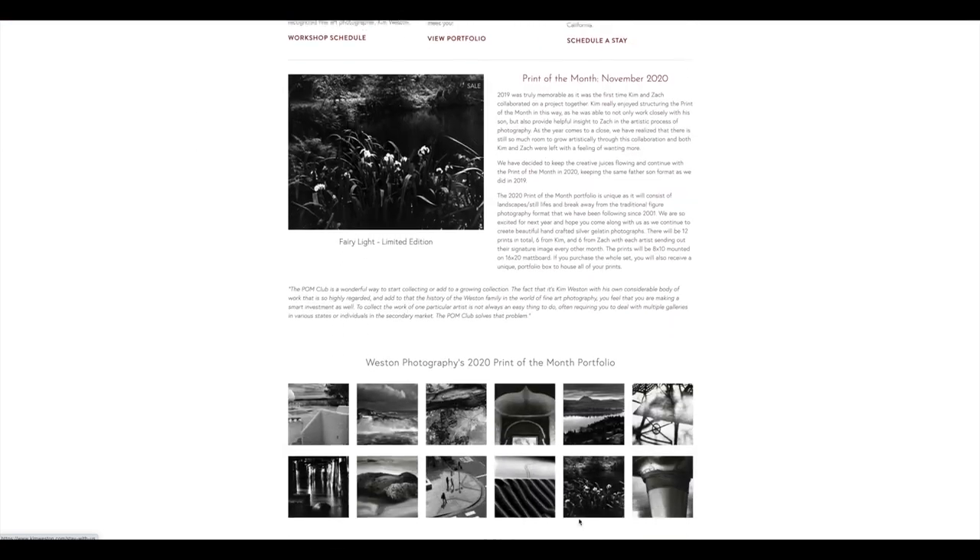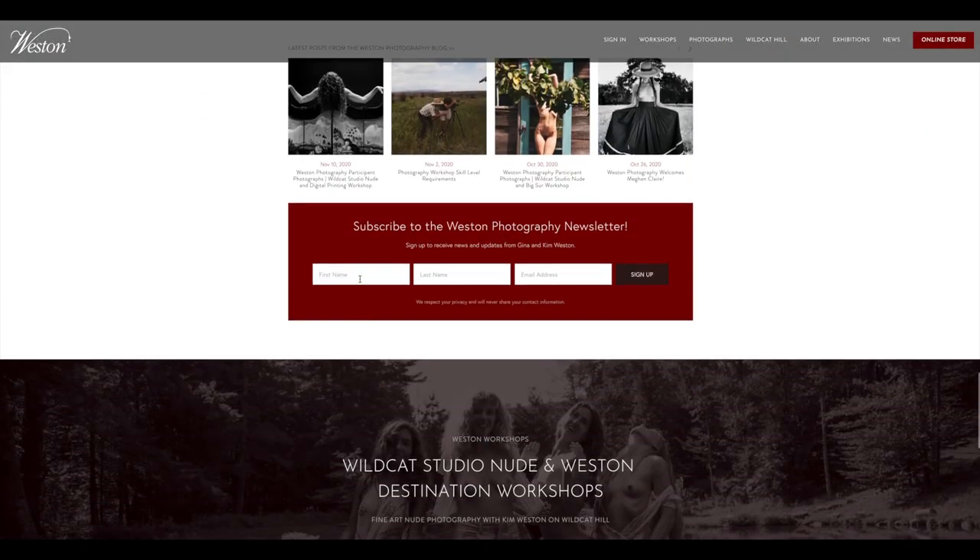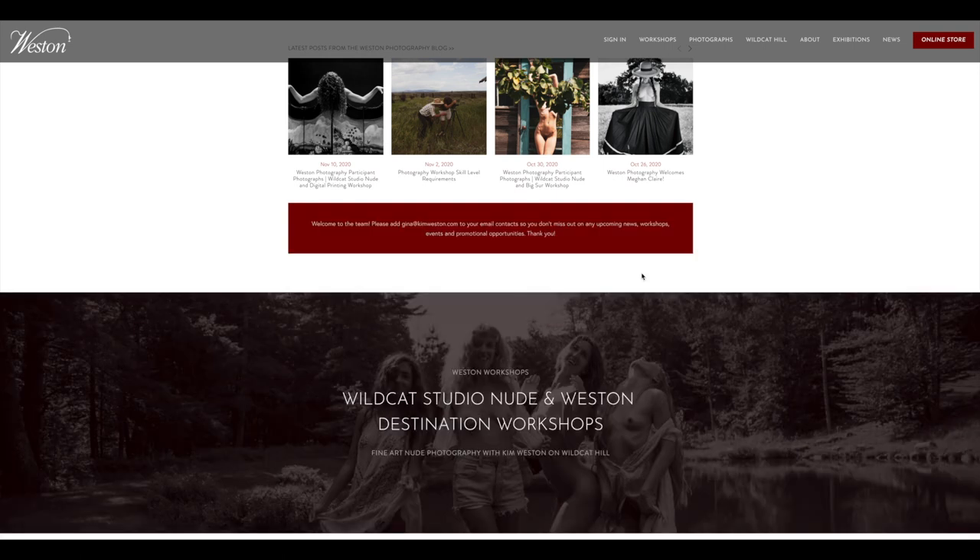Thanks for tuning in. Make sure to check out our website at www.kimwesson.com where you can check for upcoming workshops and browse through our collection of silver gelatin photographs. You can also subscribe to our newsletter to know what the first family of photography is up to in the photographic world. Thanks again.